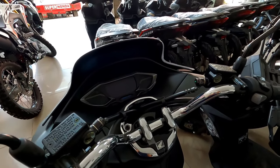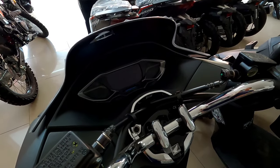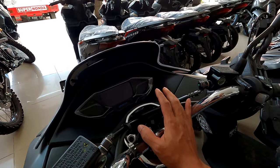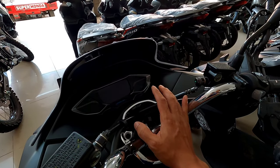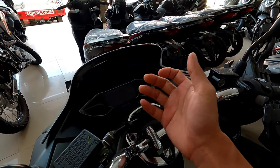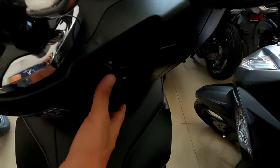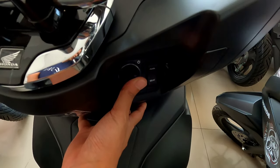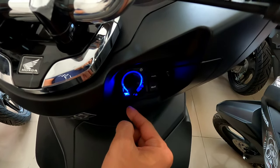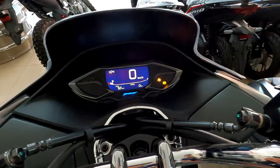Buat teman-teman semuanya yang ingin membeli PCX160, saat ini masih inden. Untuk yang versi ABS ini harganya Rp36.030.000 OTR di pelat G, pelat H, pelat K, dan juga pelat AD. Yuk langsung saja kita nyalakan dulu. Nah seperti biasa kita tekan saja karena remote-nya sudah on, dan ini ada nyala berwarna biru. Kita putar 1 kali searah jarum jam.